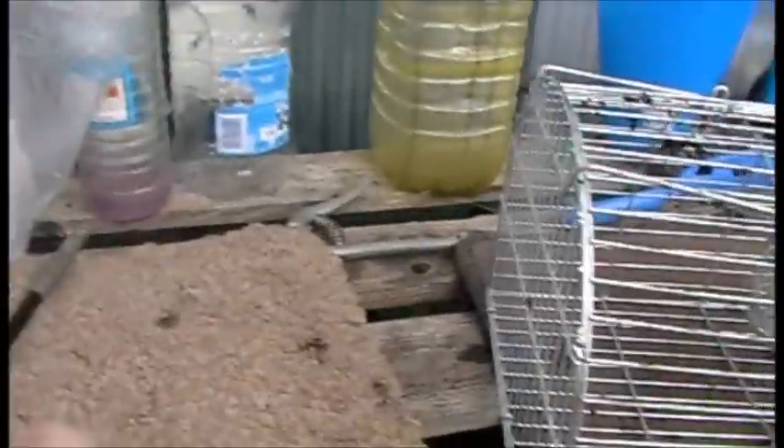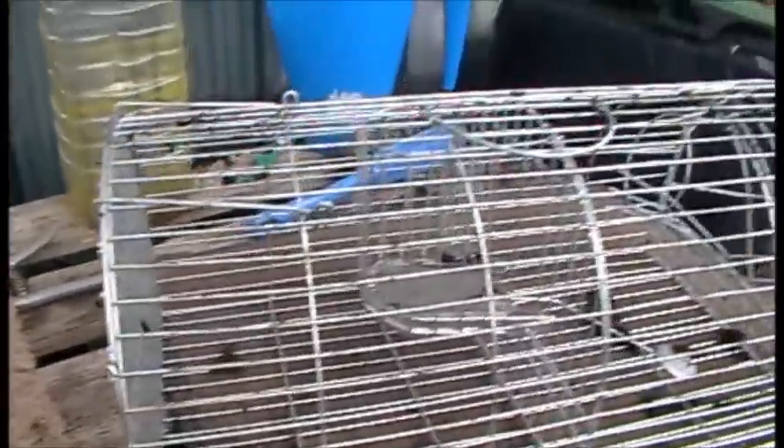I dispatch them — I never release rats back into the wild, always safely and humanely. Once you've got a rat inside, it will attract other rats; they think something good is going on in there. More rats will enter, jump up onto the platform, drop down, the platform flips back up, and that's another rat in the trap.